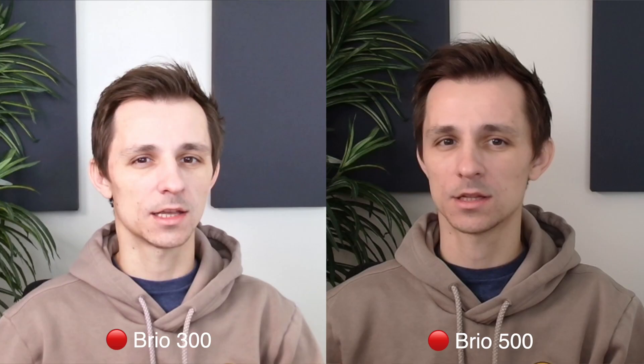Both tests I did were set on full auto mode — I didn't tweak any settings, this is just out of the box. The quality of the Logitech Brio 500 looked much better than the 300. It felt like the 300 was overexposed and bright, but the Brio 500 seemed to have much clearer visual quality and didn't feel over-brightened.